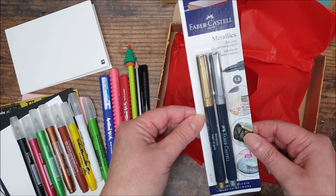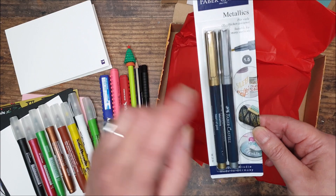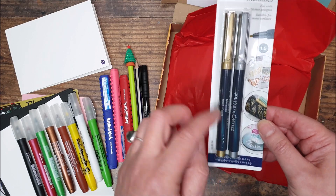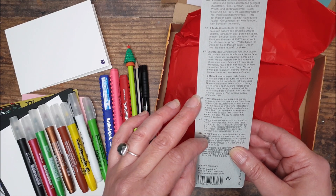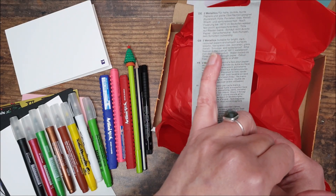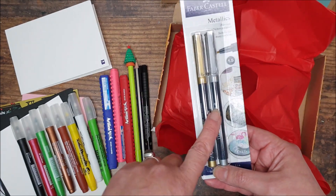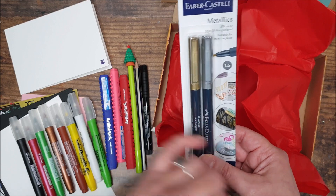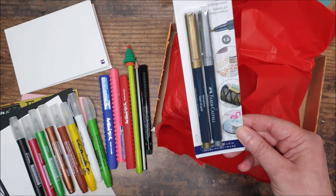We then have two Faber-Castell Metallics in a gold and a silver. They're like a felt-tip pen but quite a narrow one — 1.5. We sell these at the shop where I work and they are suitable for all sorts of surfaces — plastics, transparencies, porcelain, glass, metal, as well as card. Really multi-purpose and especially nice for Christmas. If you want to personalise maybe table settings and things like that, they're quite good. Really happy to try those — I haven't actually tried them though they look really nice.